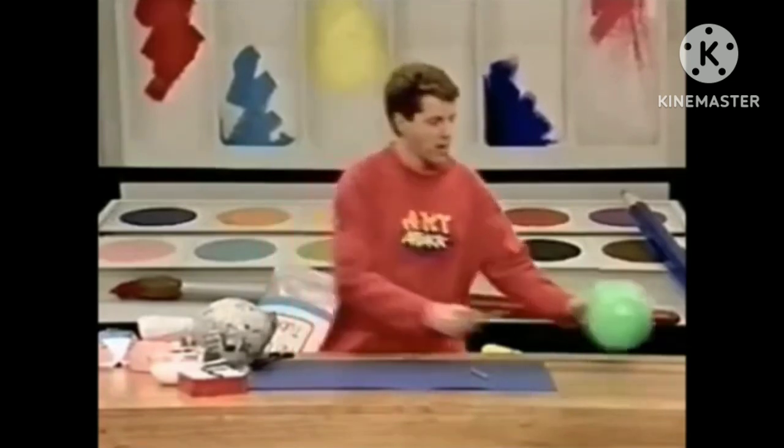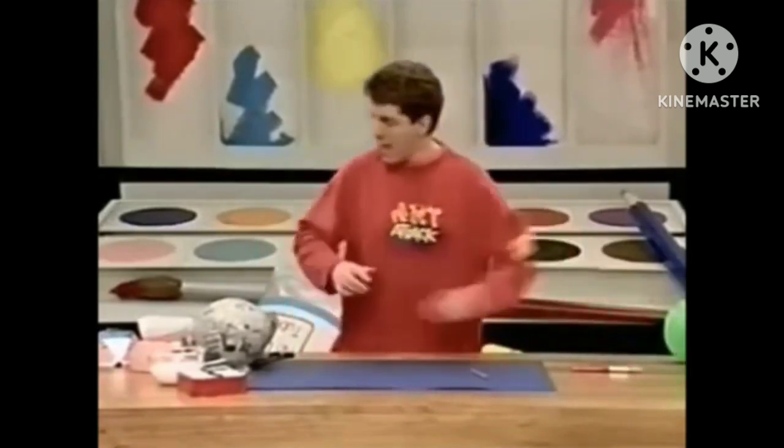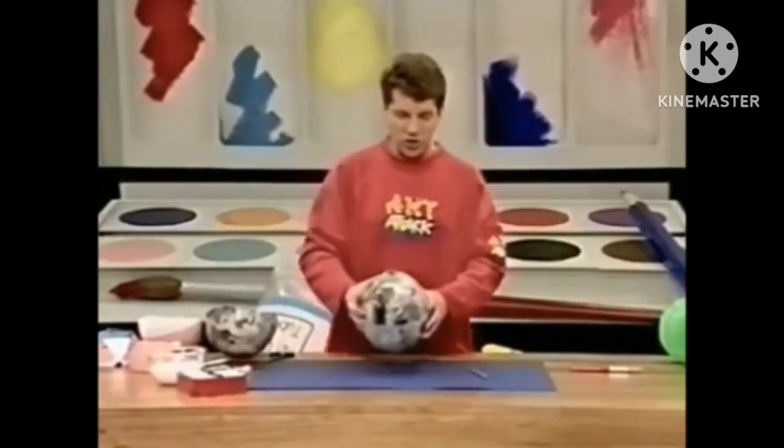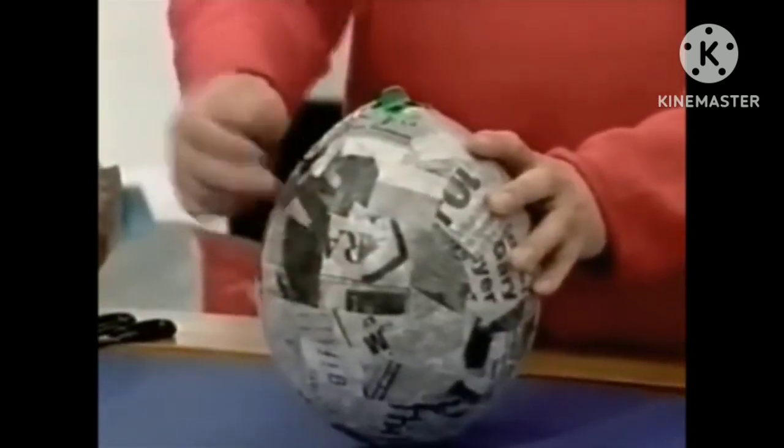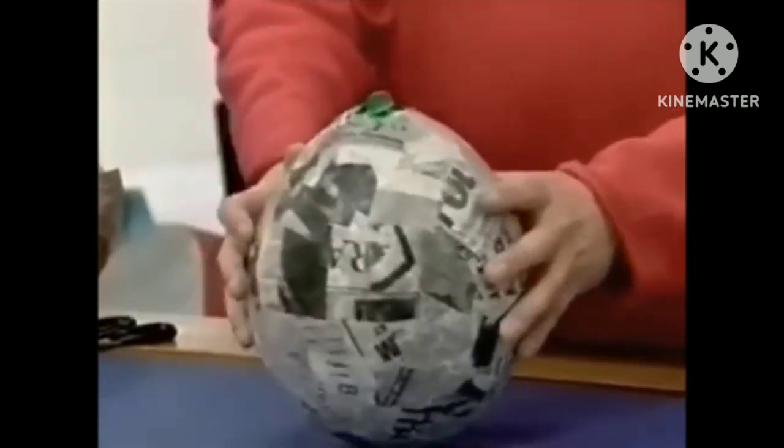The idea is to cover the balloon in three layers of newspaper and glue papier-mâché. It won't take you long — just slop on big strips of newspaper. When it's done, leave it to dry, and when it's dry it'll look something like that. The three layers of PVA and newspaper have gone rock solid.